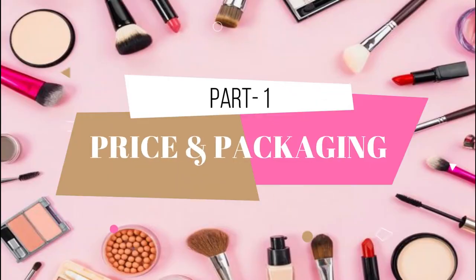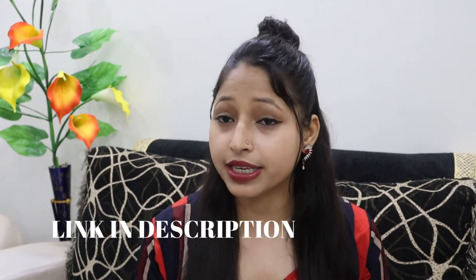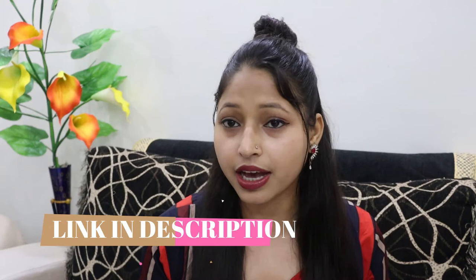The very first point is price and packaging. If we talk about MRP, it is 825 Indian Rupees. Now let's talk about packaging — this is a very slim packaging, the tube is transparent in color, and the cap is silver with a mirror look.